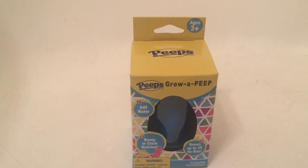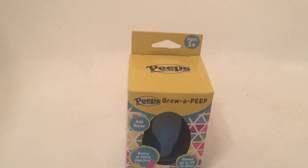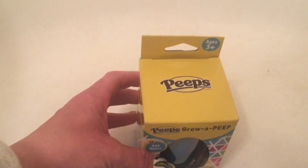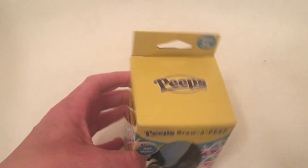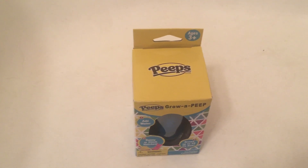This is Grow a Peep, and even though it is done in the same model and design as the candy Peeps — the marshmallow candy Peeps — this was actually created in conjunction with a company called Little Kids Inc.